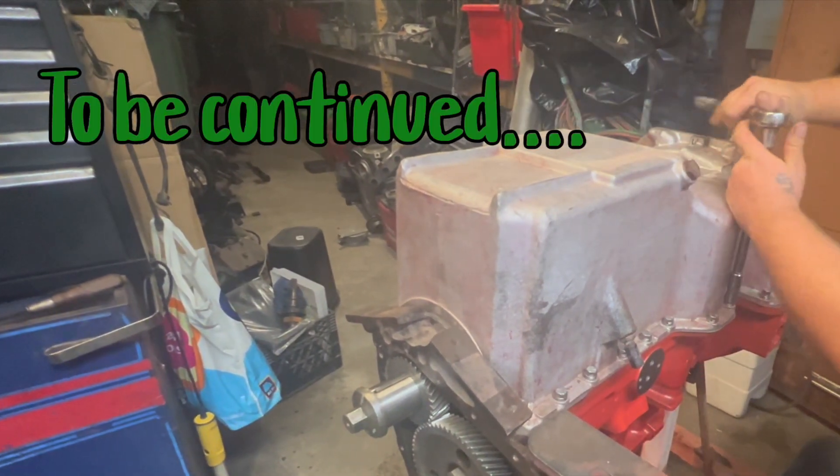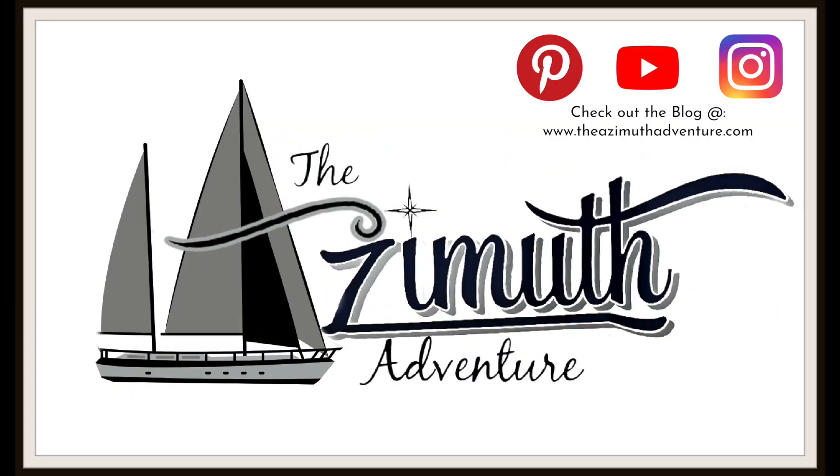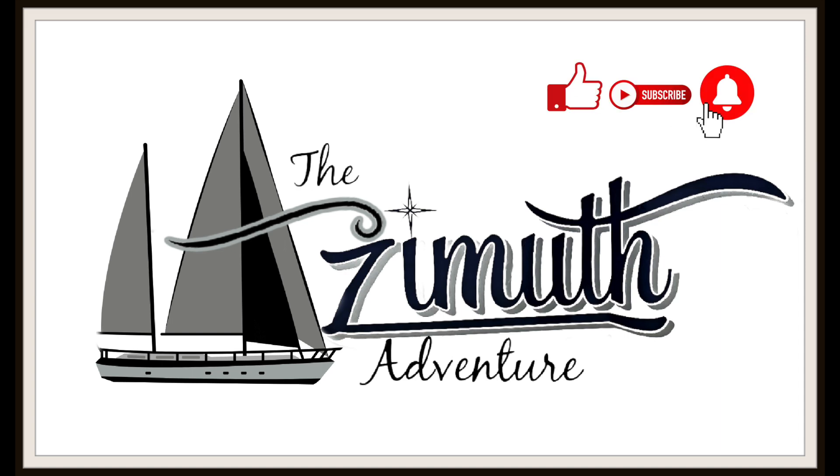Thank you for joining us. Please continue to do so. We'll see you next week. Please check out our blog and don't forget to click the like, subscribe, and notification bell. Thanks for watching. If you can't stand the heat, don't come in the kitchen.